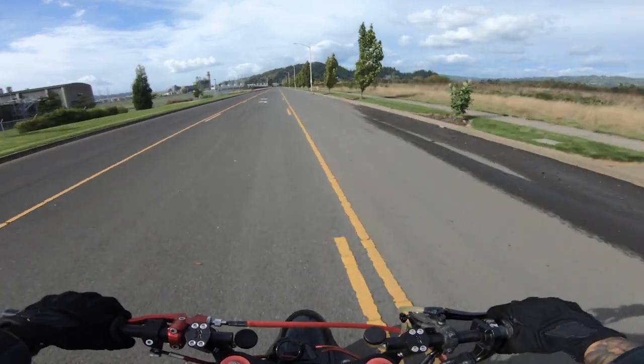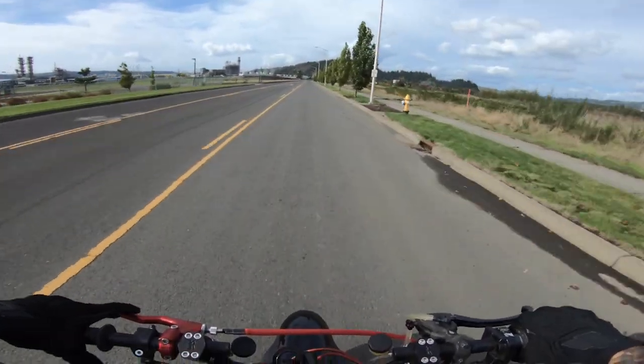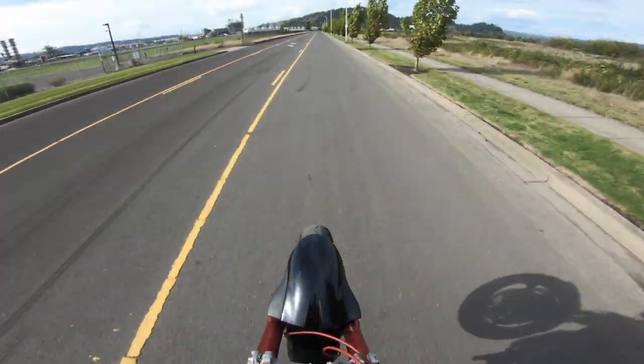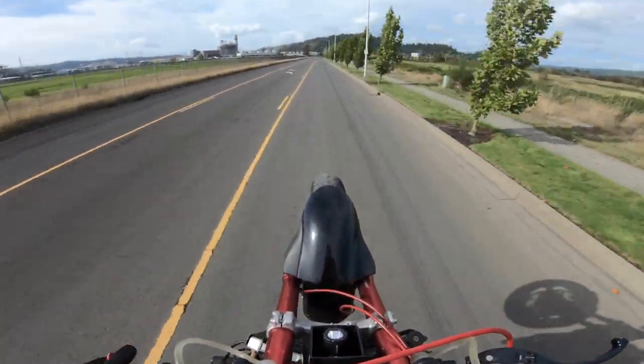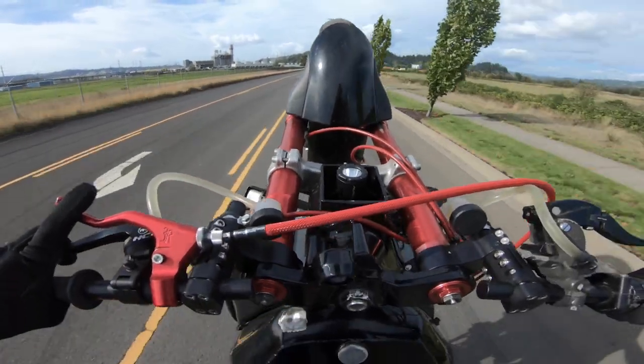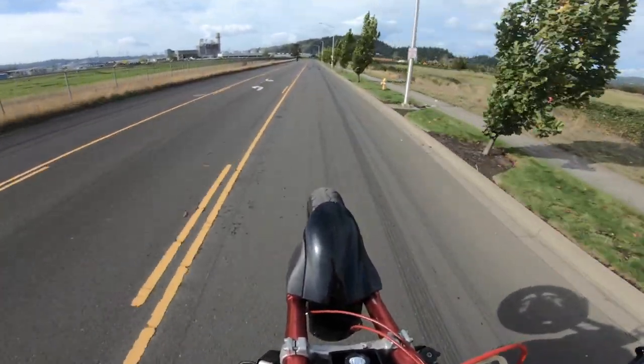I obviously don't pull in the clutch when I jump. So just get a couple of these floaters — as soon as I shut the gas off, the bike's floating.